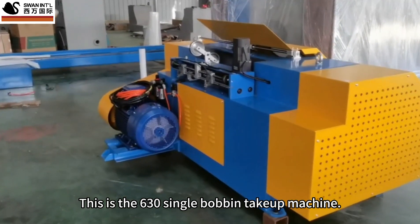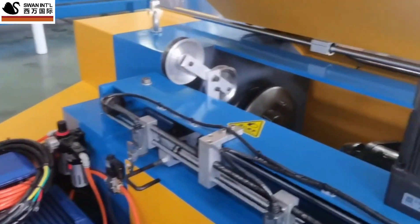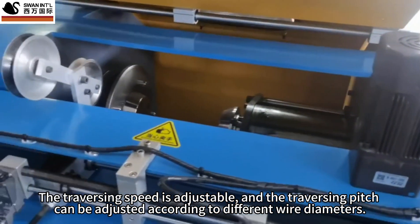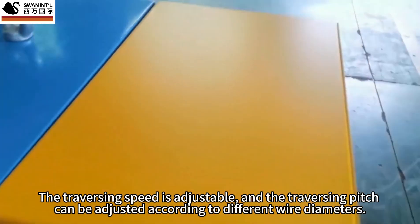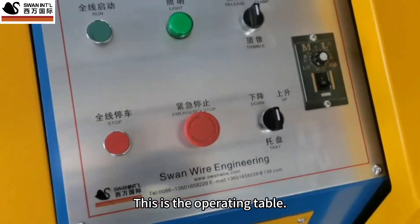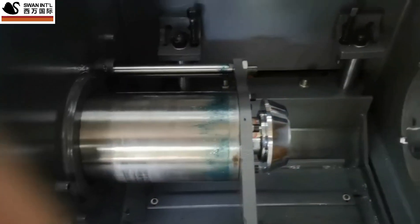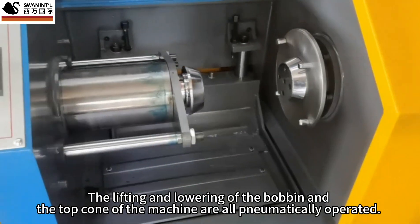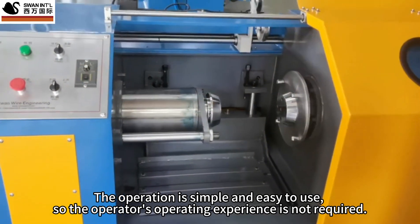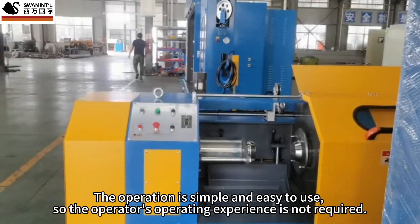This is the 630 single-bobbin take-up machine. The traversing speed is adjustable, and the traversing pitch can be adjusted according to different wire diameters. The lifting and lowering of the bobbin and the top cone of the machine are all pneumatically operated. The operation is simple and easy to use, so the operator's operating experience is not required.